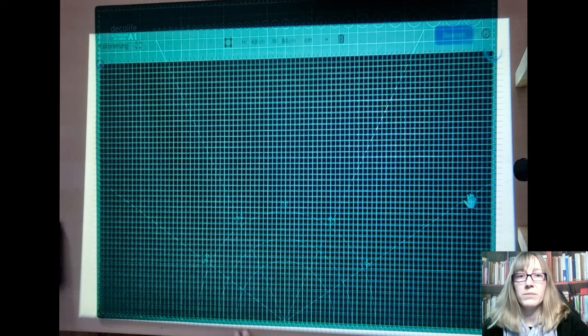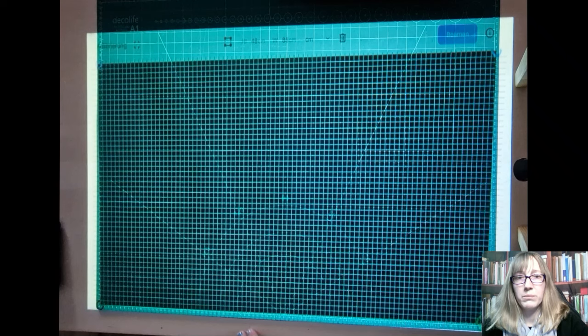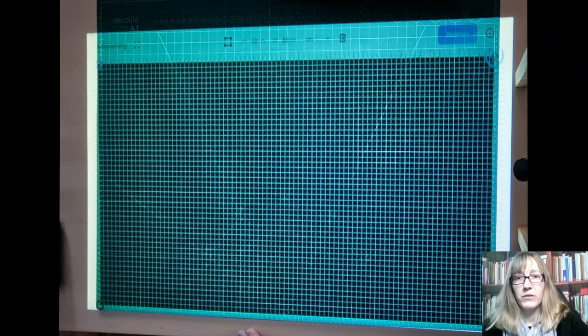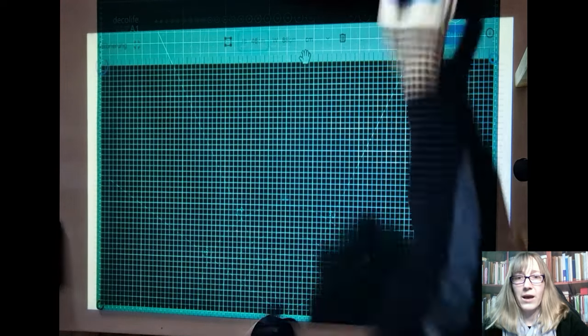However, the image is quite blurred at the sides, so it's better to align the projector as straight as possible. I have now adjusted and focused my projector a little better. Then I adjust the frame and the values again. Next, I can now click on Project.